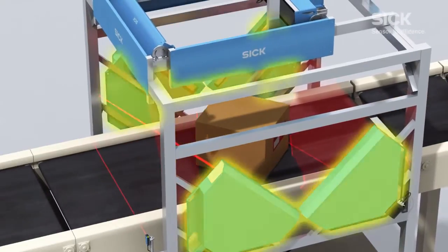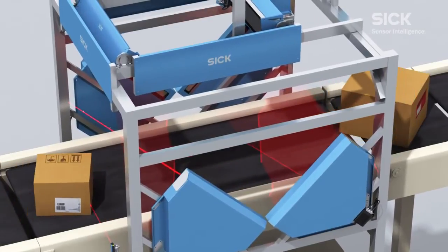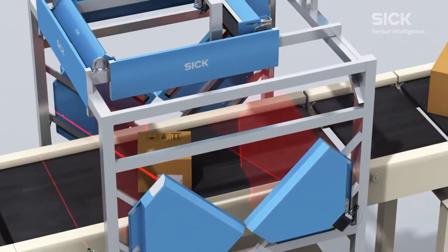For side reading, mirror hoods reduce the minimum reading distance to the object and increase the height of the reading field.